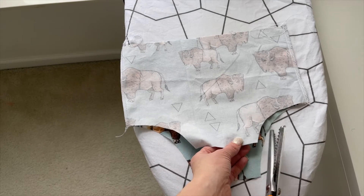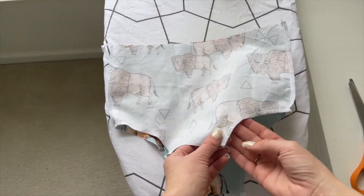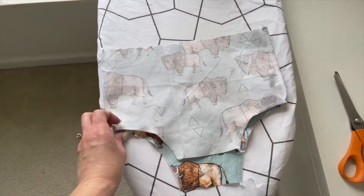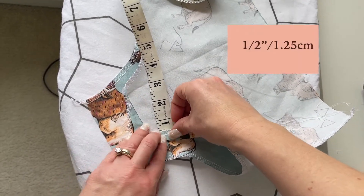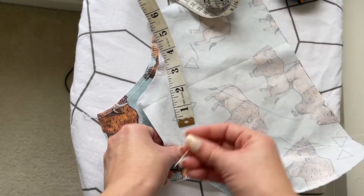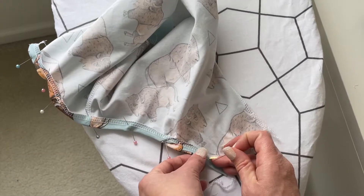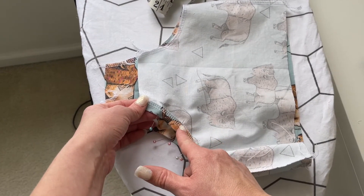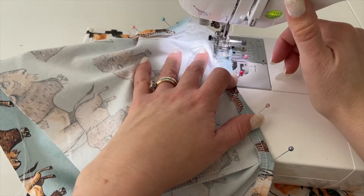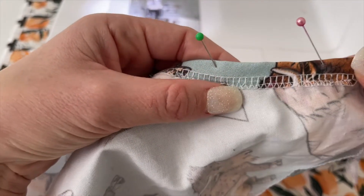Now with your pinking shears cut around the leg openings, or serge this area on both sides. Fold this edge up by half an inch all the way around the leg opening. Iron it and then pin it in place. This is going to create the channel for the leg elastic to go through. Use a straight stitch to sew right along that edge all the way around the leg opening. Repeat for the leg opening on the other side.